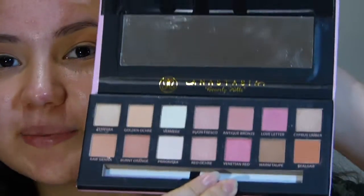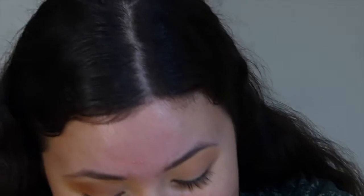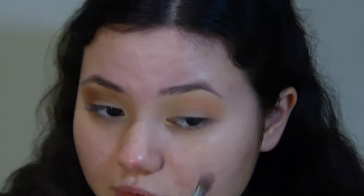This shade is definitely buildable, but it will take quite a while to build up to the same pigmentation as the real eye. Next, I'm going to go in with a bit of a darker color just to deepen my crease a little. There isn't really much of a darker color on the fake palette — I think the only real option is probably raw sienna, even though that's a bit of a yellow tone. I'll try it on both sides. That shade had literally no pigmentation on the fake. Once again, not much of a surprise.